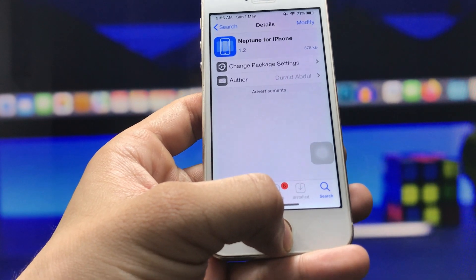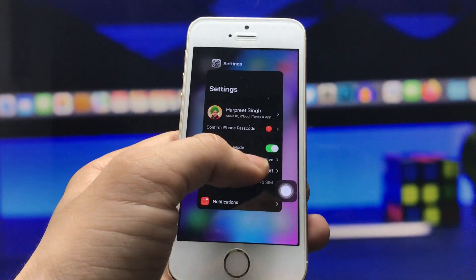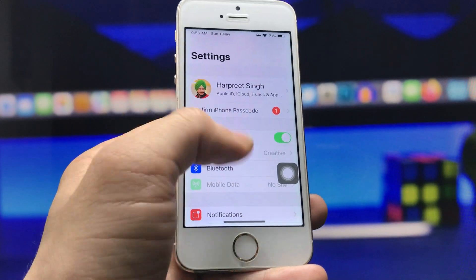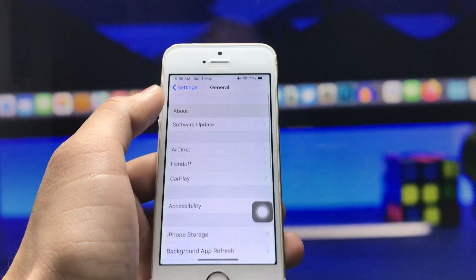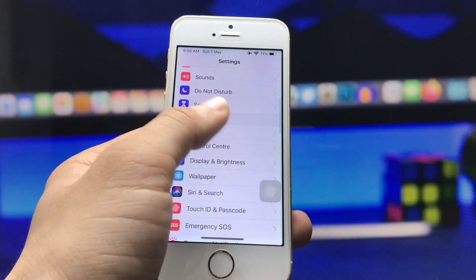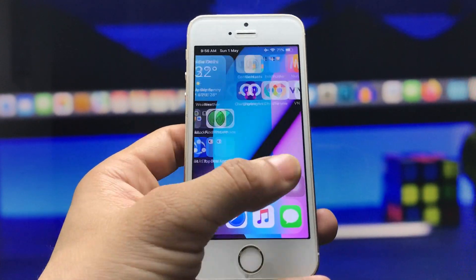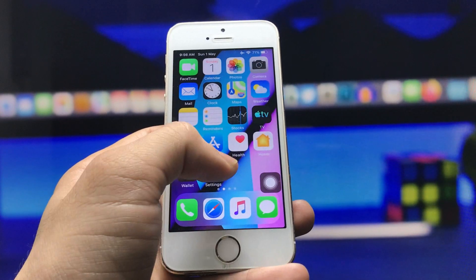If you are using iOS 12 version, you need to install this tweak. I'm currently using iPhone 5s running iOS 12.5.5 — the latest version available for the iPhone 5s. After installing the Neptune for iPhone tweak, open the Settings application.